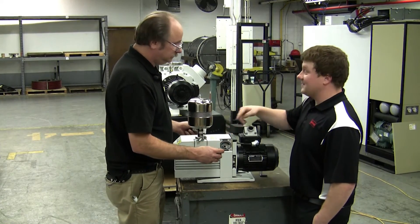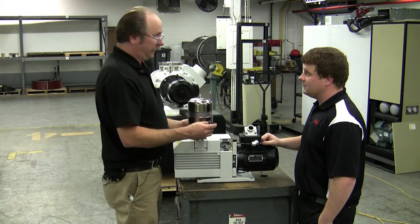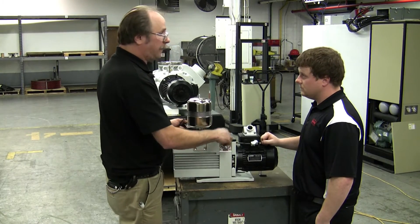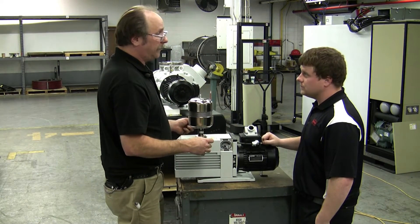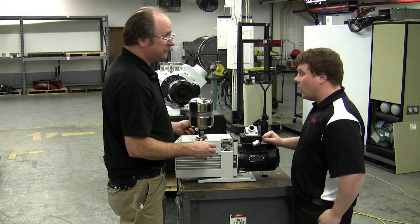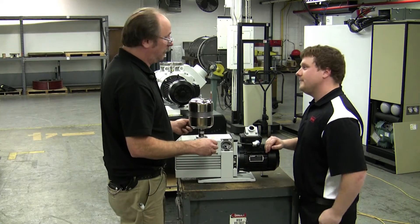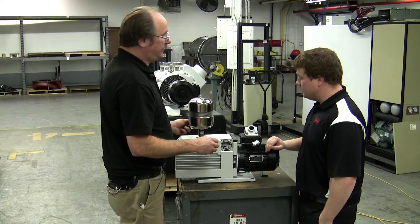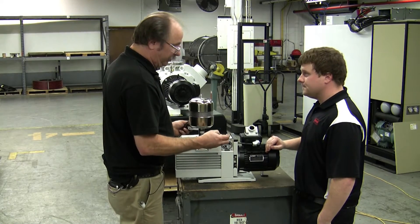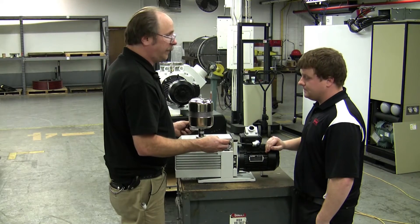So how would you know when that's starting to go bad? These are very reliable anti-suckback belts. But if you had oil migrating from the inlet of your pump out when the pump was shut off, that's telling you the anti-suckback belt is not sealing. Or if the pressure goes really high when you turn it off, the pressure should hold at a given pressure. This is a very reliable seal — you just want to make sure it's kept clean.